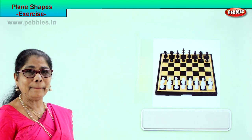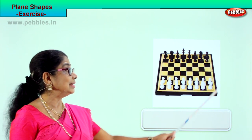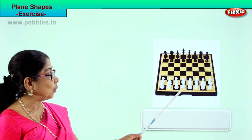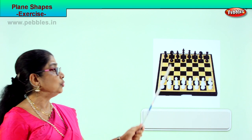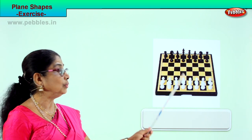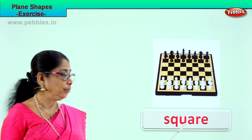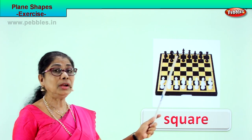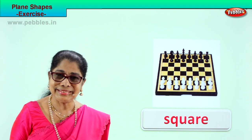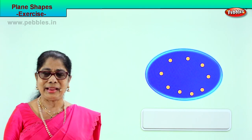Let's look at another exercise in plain shapes. See what you have here — a chess board. There are lots of squares inside and this outer shape is a large square, because all four sides are equal and it has four corners too. So what shape is this? Square. Spell square: S-Q-U-A-R-E, square. There is a large square and there are smaller squares inside too. Now let's look at another exercise — identify the shape.